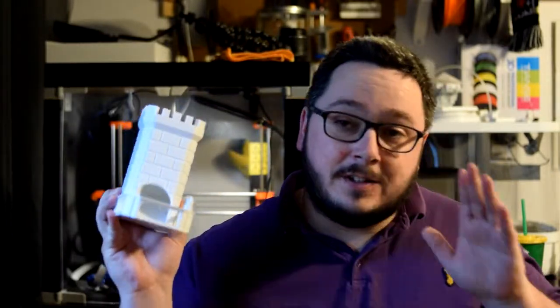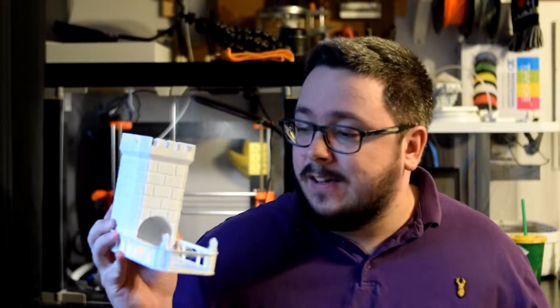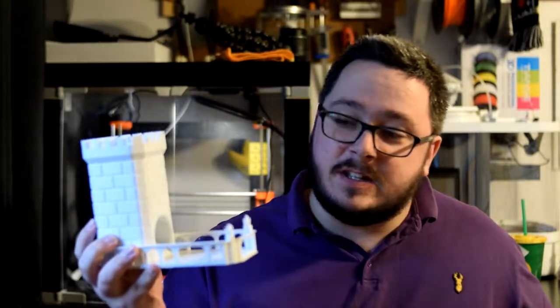I got these special dice off of Amazon — they're pretty heavy, kind of solid metal dice — and they fit through here very well, just the same as any of the other cheapy dice that I got off of Amazon as well. I mean it's just a big hole, but it's a really cool looking tower.